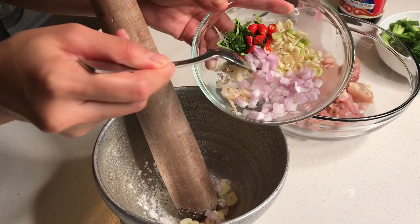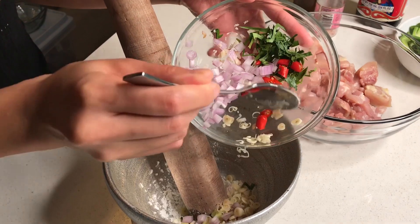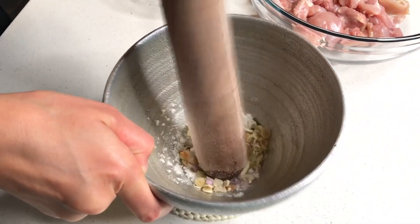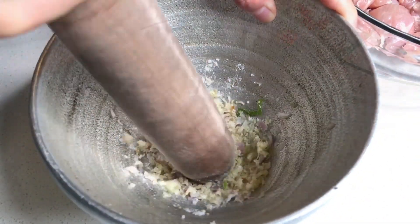Add garlic, galangal, and lemongrass. Pound into a fine consistency. This will eventually become a paste, so use a spoon to scrape the bottom up and continue to pound until it is nice and fine.